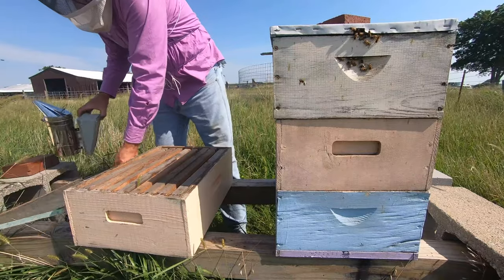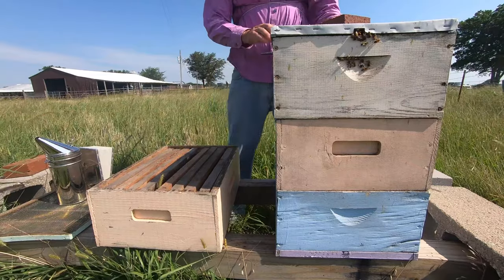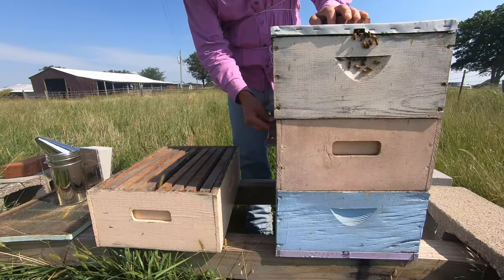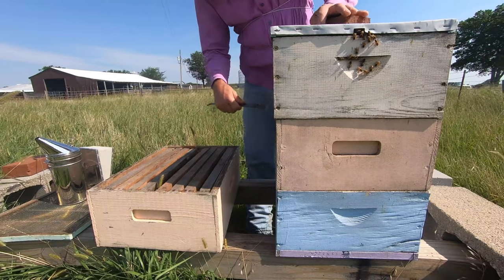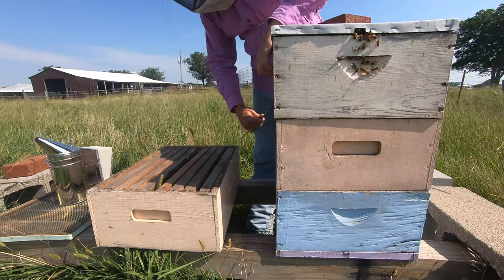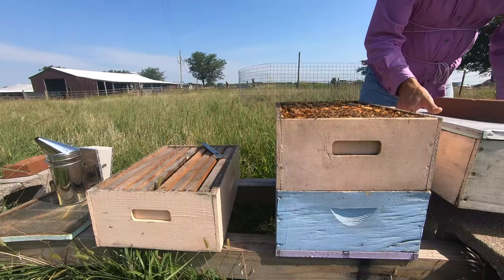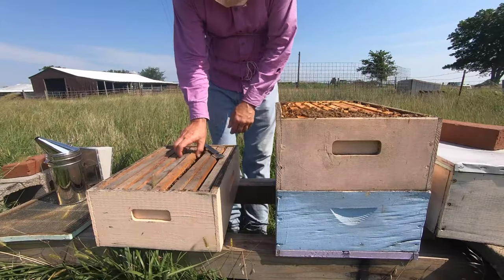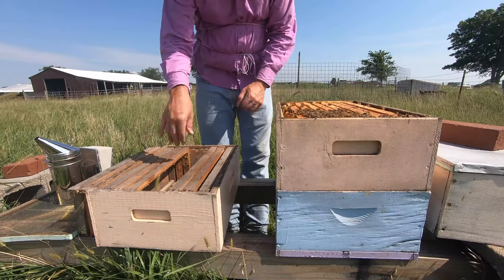I don't need the queen excluder quite yet. Rather than start at the top super I'm going to go down to the middle super, because the top super hopefully doesn't have too much brood in it. I don't run a queen excluder so I might have brood in there, but we're going to gamble and say we don't. I'm going to take out a couple of frames because as I find the open brood I'm going to put them in here.